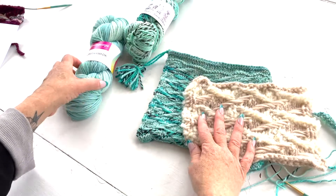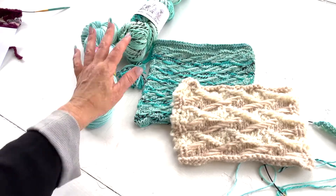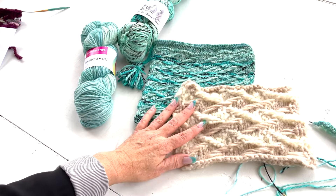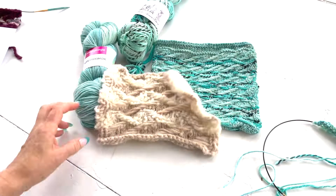Be sure to tag Vicki at vickihowell.com with your experiments. Dive into your stash or grab this yarn at yarnu.com and let me know when you work up a little Jacquard swatch. Thanks!